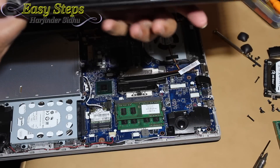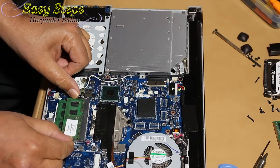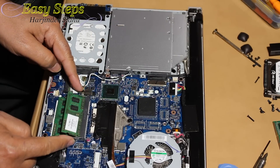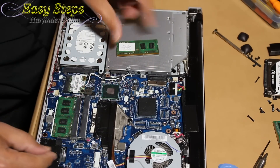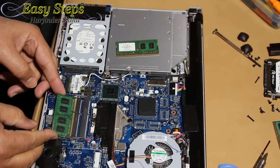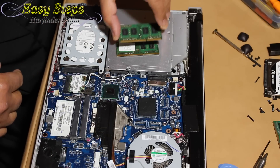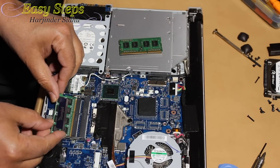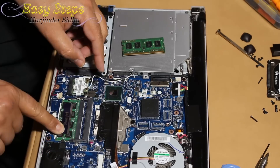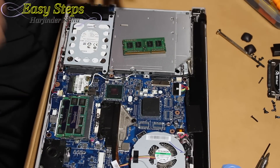That's how you remove the cover. Here's the memory — you open the side tabs, it lifts up, then you pull it back. One, two — these are 2 gig each, so they are 4 gig total. Replace with 8 gig each, so that's going to give me 16 gig. You insert it in, press it, and it locks in.